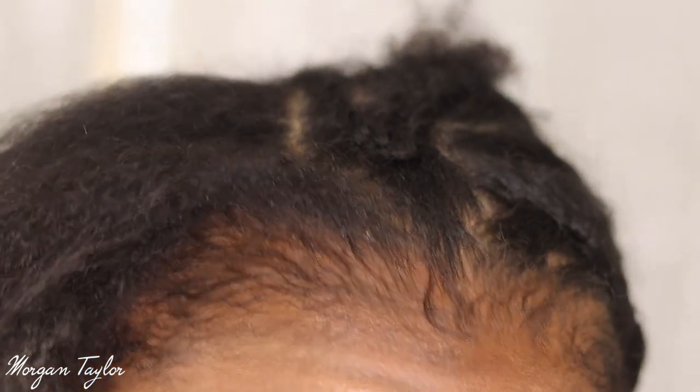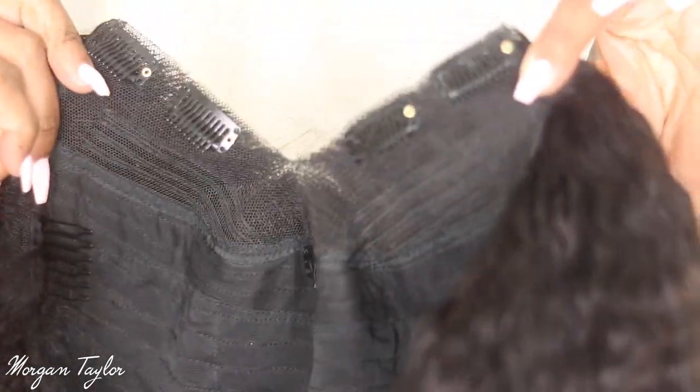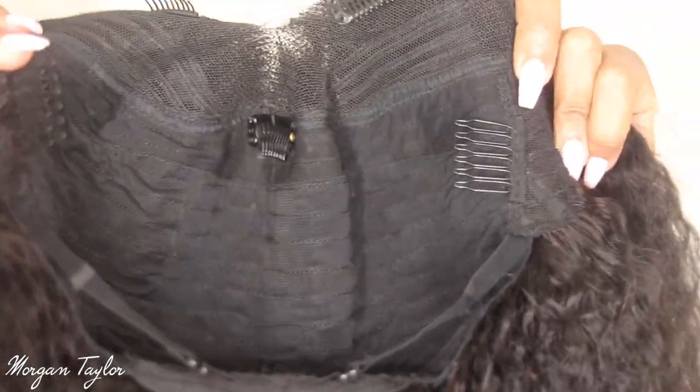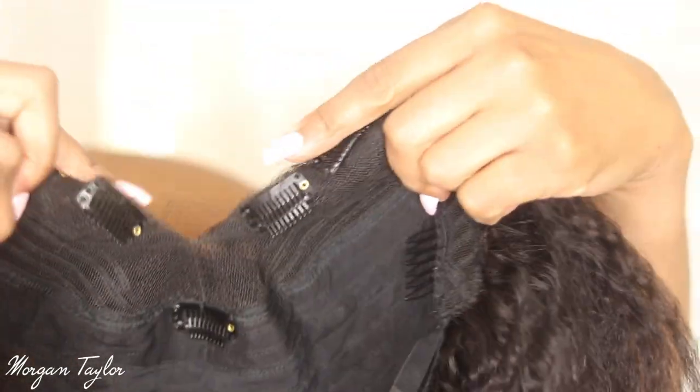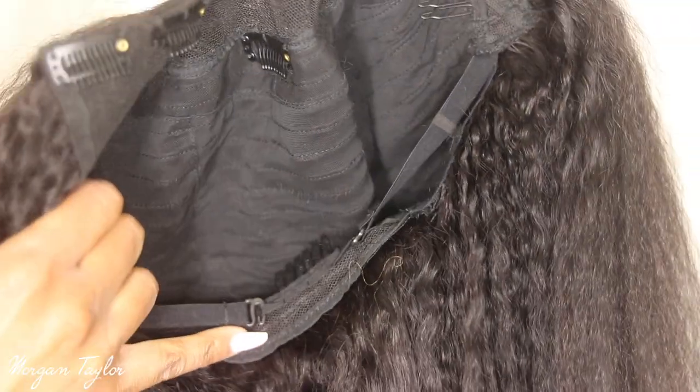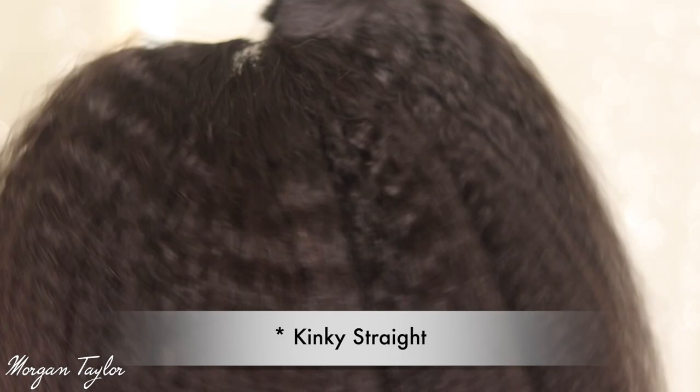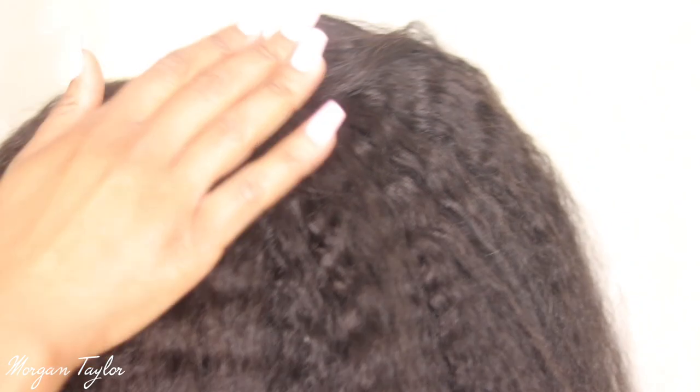This is the inside of the wig. It comes with two combs on the side, a comb in the middle, clips up here, and then in the back we have a comb and adjustable straps. This hair is kinky curly and I have not done anything to it, so I'm going to put it on so you guys can see how nice it's going to blend with my hair.